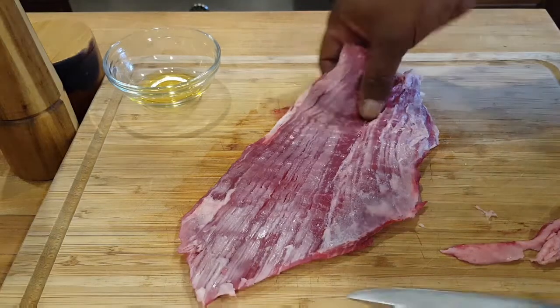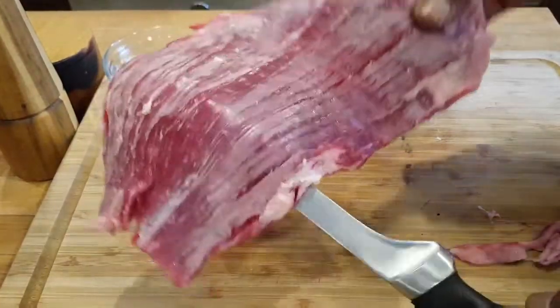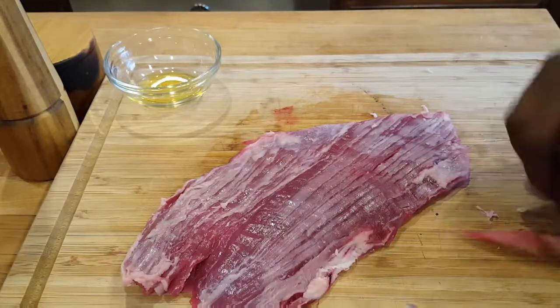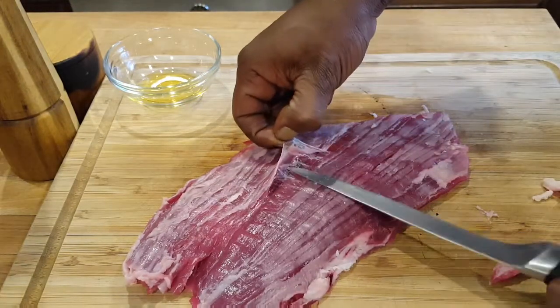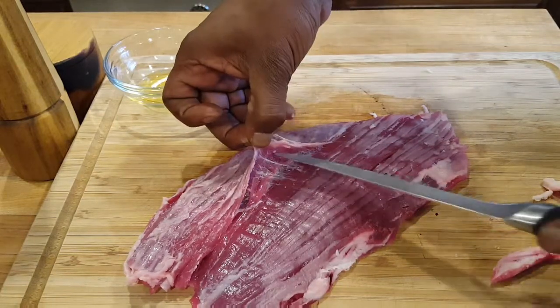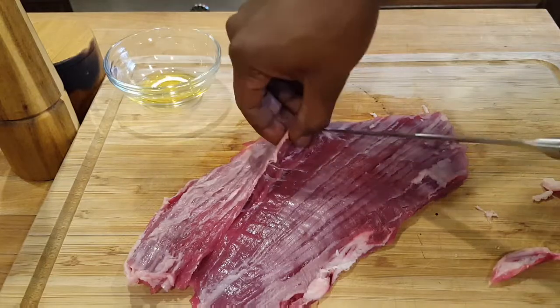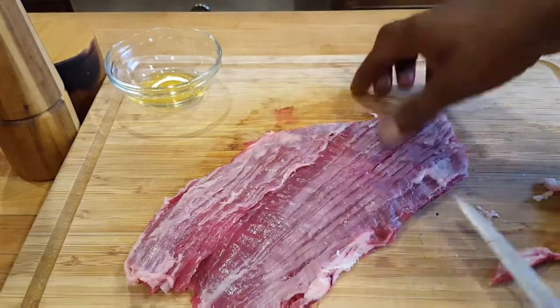Skirt steak — beautiful cut of meat. It looks good. Flip it around — the back side normally has a film on it. Sometimes the butcher will take it out, sometimes they won't. You can take it out yourself, but personally I just let it be. It's up to you and your preference.